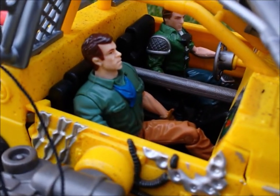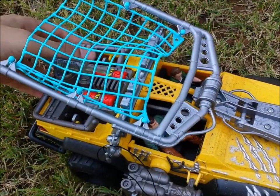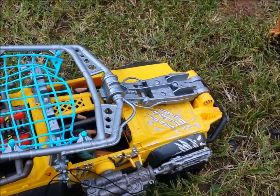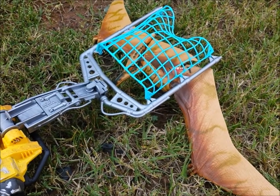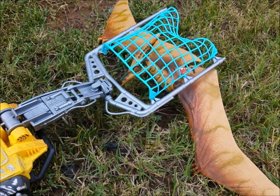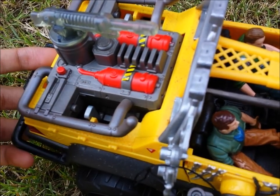Now, the gimmicks — because it ain't a Jurassic Park toy without them. Pushing the left button in the back of the compartment of the vehicle will activate the quick trap net feature, and it slams onto a dino making an electrocution sound effect.